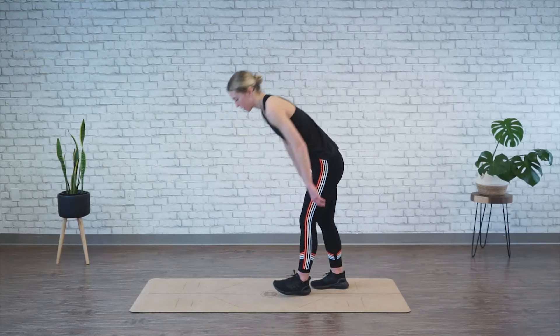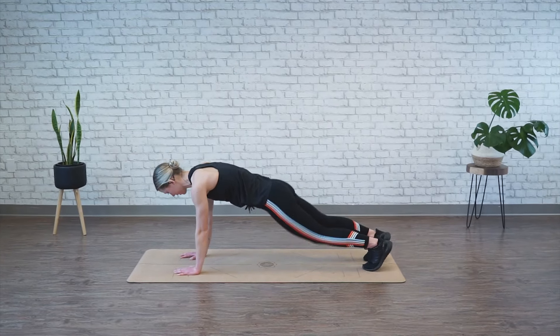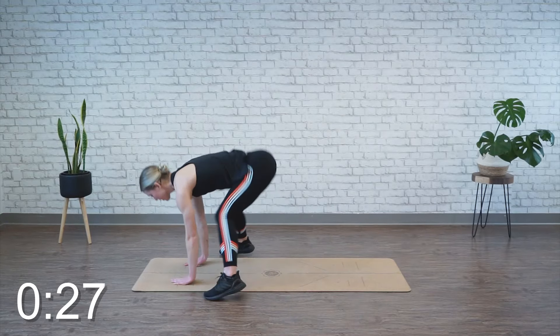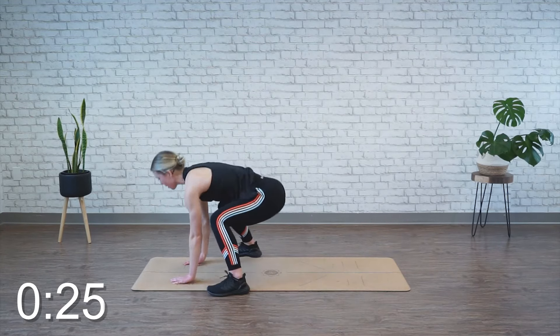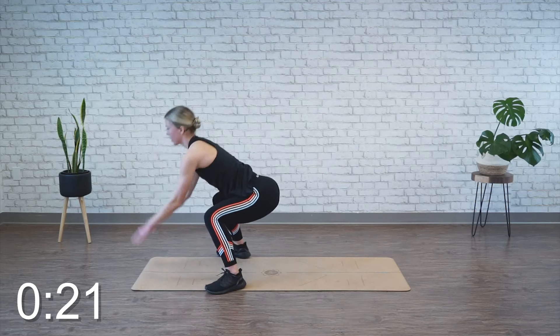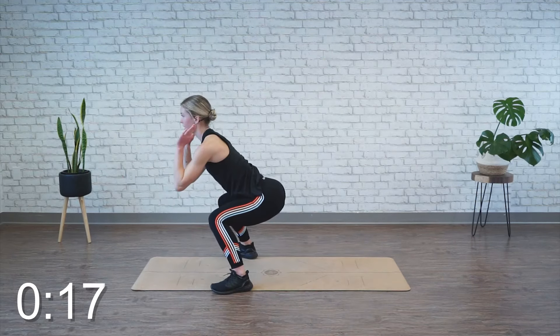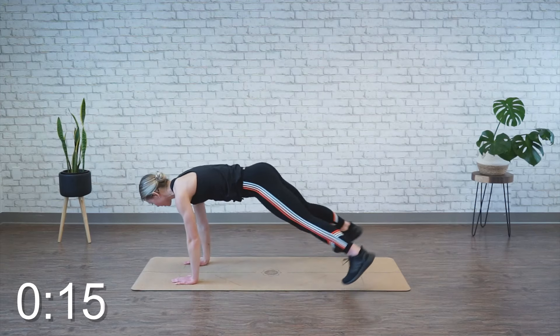We're moving back into the plank jack to pop jack, so coming down to the high plank. We're going to repeat it again for 30 seconds. Again, flat feet when you're hopping those legs up and lifting your hands. Try your best to keep your hips down, tailbone tucked under, and belly button drawn in.